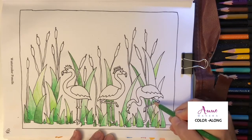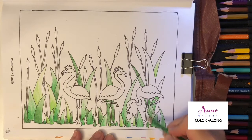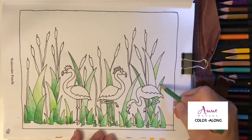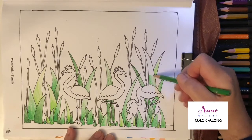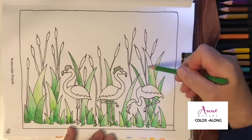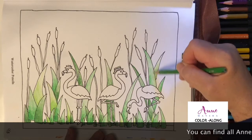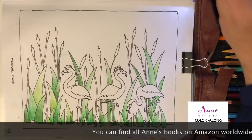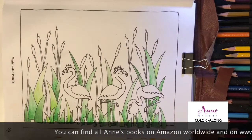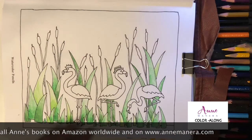Color-alongs are continuing here on YouTube, and new videos get posted every Monday and Thursday on my YouTube channel by 10 a.m. Eastern time. Let me know in the comments what you think about that schedule. I'm also working on and about to release Color Along Variety Book Volume 20, which will also meet on Mondays and Thursdays. There's been some good feedback, but I want to hear what you have to say too.